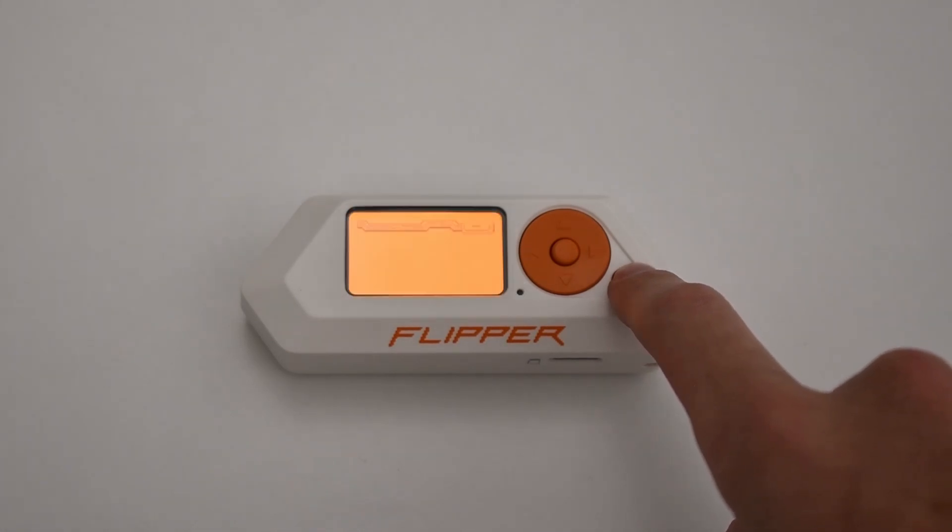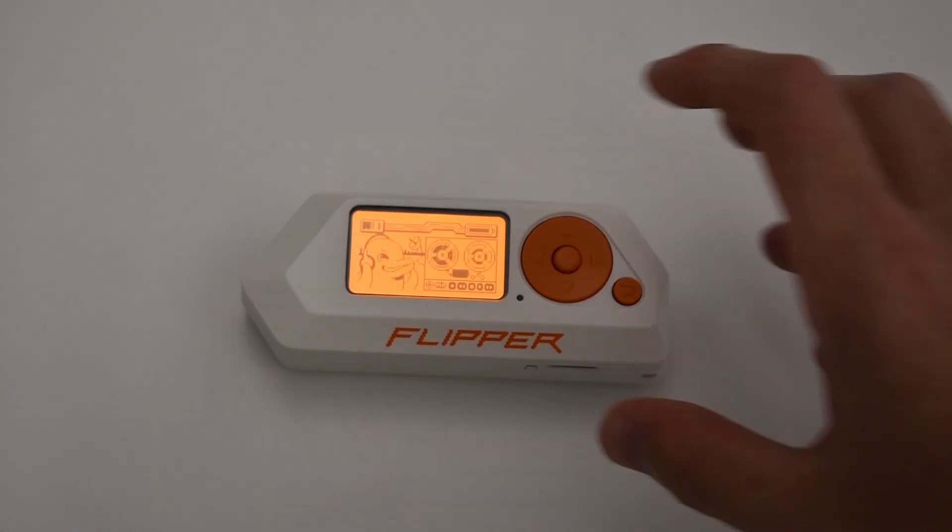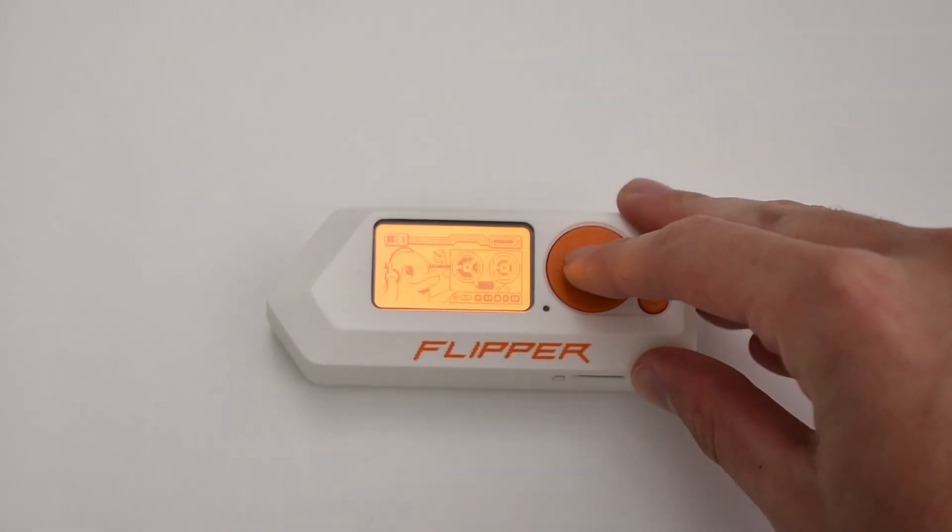This is the Flipper Zero. It's a small handheld device that is easily concealed. It is capable of copying RFID, NFC, and infrared signals.